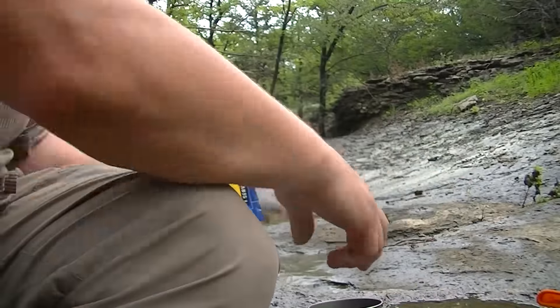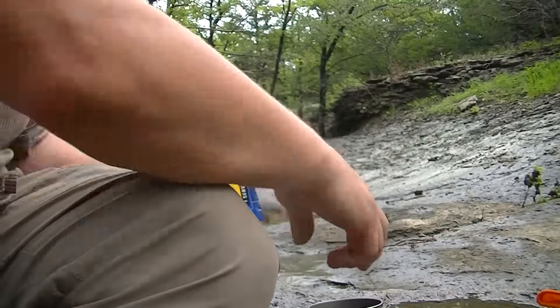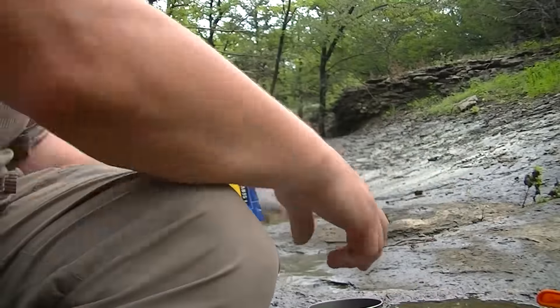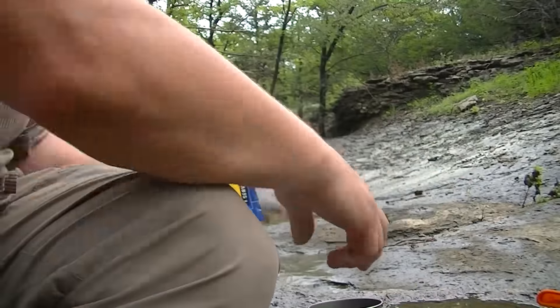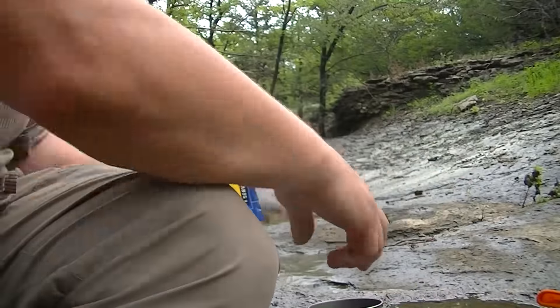If you haven't had this, go ahead and try that out — it is delicious. I promise you're going to love it. Makes for a great breakfast. It's not your mama's biscuits and gravy, but it's probably the closest you're going to get right here.